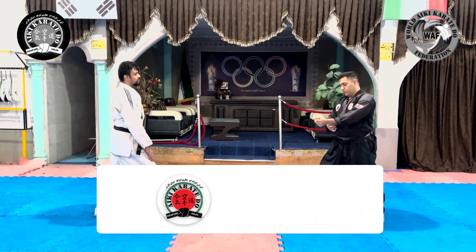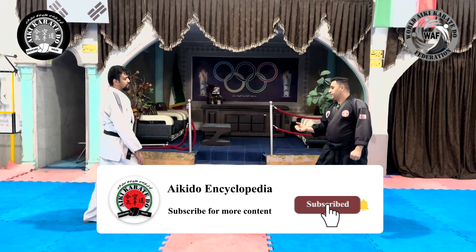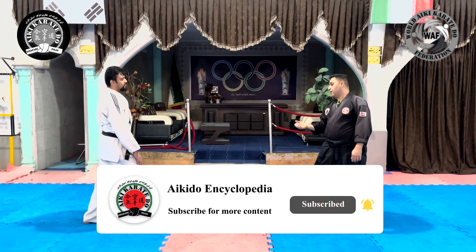In this tutorial, we will examine the cautionage technique. We choose the type of attack in basic training: Arihanmi Kataidori.